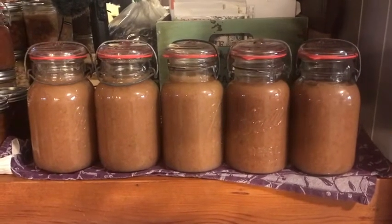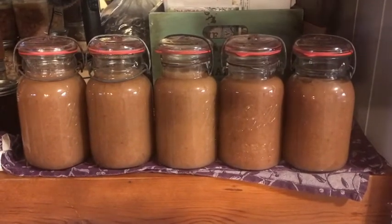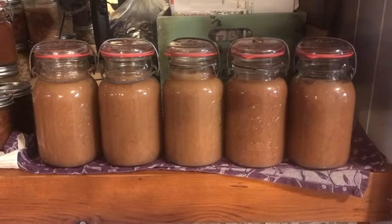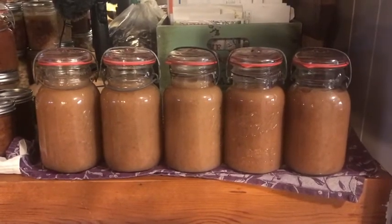There it is — my first five quarts of homemade applesauce. Couldn't have come out better, couldn't be any happier, especially using those old-time jars. I'm sure that's just the first of many. Another good batch — we'll see you on the next one.